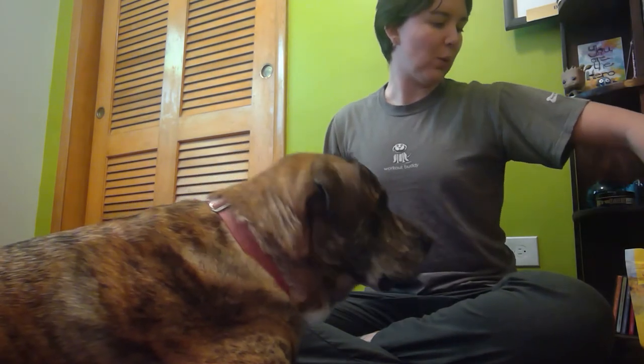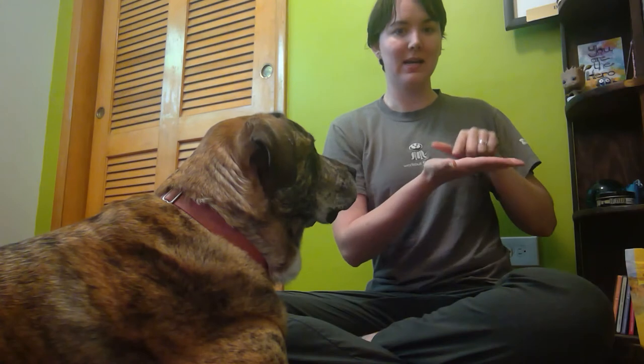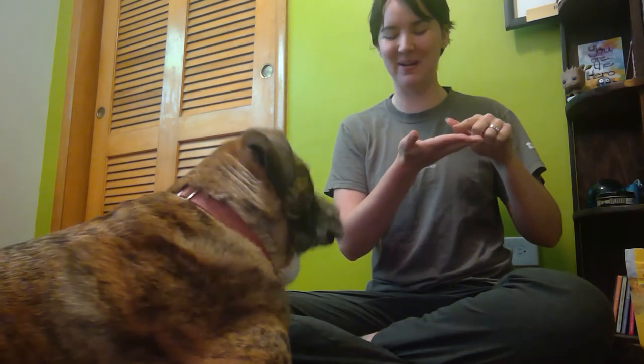I'm seeing what treat he goes for first — he got the Play-Dohs treat first. I'm then going to switch where the treat was in my hand, because every now and then you get a pet — you can do this with any species — that goes for the same location in your hand as opposed to the actual value of the treat. So I'm going to switch locations: now I have the Mini Naturals in my palm and the Play-Dohs on my finger.